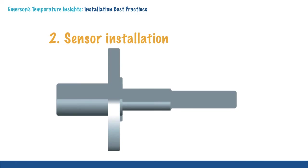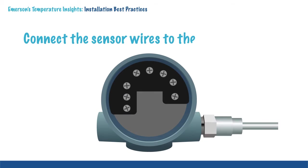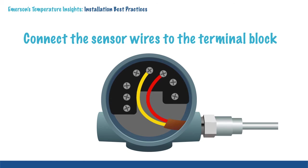After installing the thermowell, the next item is the sensor. When the sensor is inserted, it is important that it makes contact with the bottom of the thermowell to ensure accurate measurement. After the sensor is installed, it needs to be wired to a terminal block in an enclosure or transmitter.